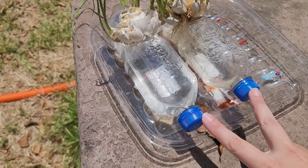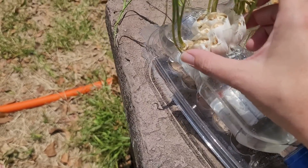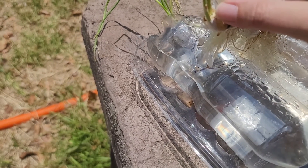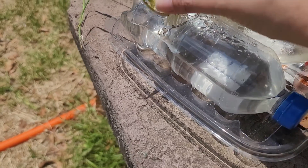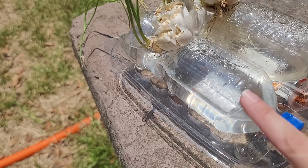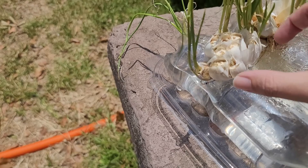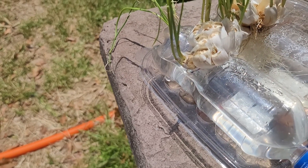We took two soda bottles and cut a hole in the soda bottle. We filled it thin with water — you've got to make sure you keep your cap so you can put it back on. You fill it with water all the way up to the hole area, and then you just put your little bulb of garlic right on top of there and let it sit.